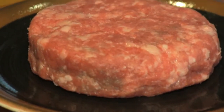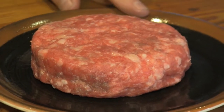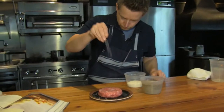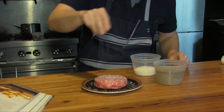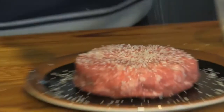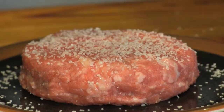The seasoning is a little interesting — we're using Korean barbecue spice. So salt, black pepper, and Korean barbecue spice. Where do you get the Korean barbecue spice? We actually buy it from a company called Terra Spice. It's garlic, dehydrated soy, some chili, and a little bit of sesame.